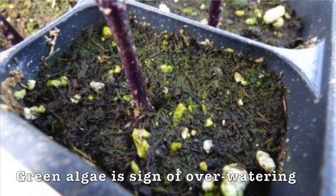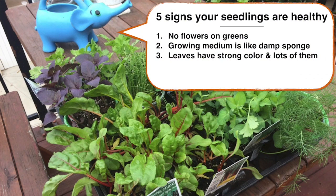The third thing I look for is nice, vigorous leaf growth. I want them to be nice and bushy, with leaves that have a good color and look healthy, and I want them to be branching well. I don't want them to be tall and spindly, because that looks like they're going to flower soon.